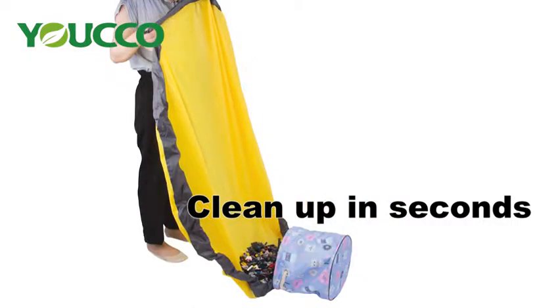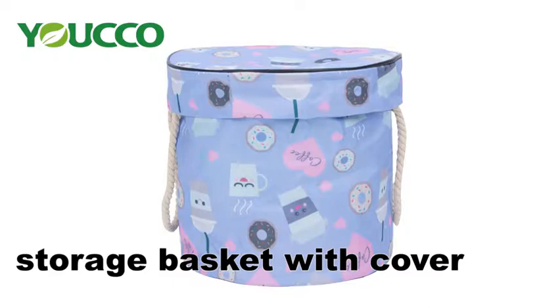To clean up, pull the drawstring to quickly store everything in the toy organizer bin.